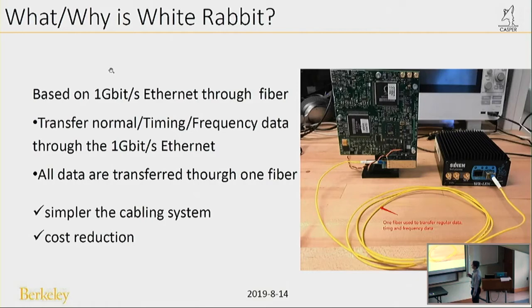White Rabbit is based on one gigabit-per-second Ethernet through fiber. We can transfer both normal data and timing and frequency signals through a single gigabit Ethernet fiber. This is a WR slave and this is a WR master. It can transfer data through one fiber — not only the timing and frequency, but also normal data. This makes the cabling system simpler and reduces cost.